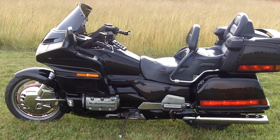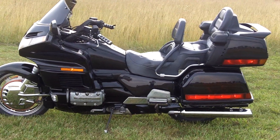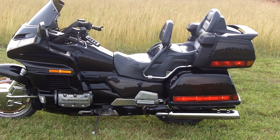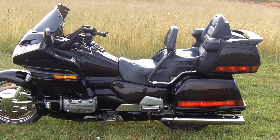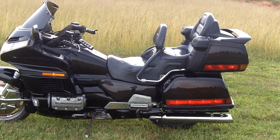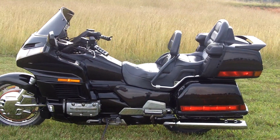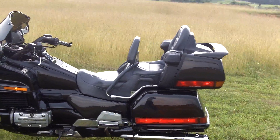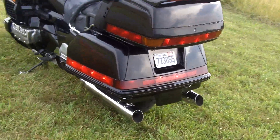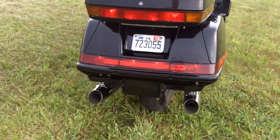The original exhaust system was kind of rotten and torn up, so being cheap as I am, I bought mufflers on eBay — I believe from an ultra classic, but I'm not exactly sure. The set of two cost me like 20 bucks, because everybody who's got a Harley takes their mufflers off and puts aftermarket on. I just made a little welded bracket underneath the saddle bag to support the back side — I'll zoom in and show you a bit more.